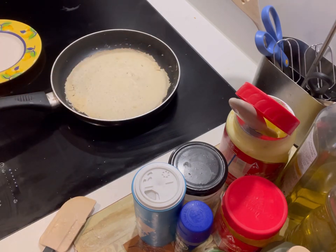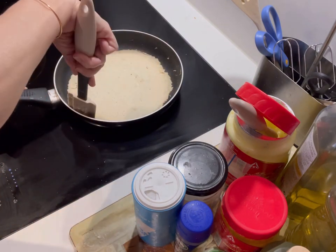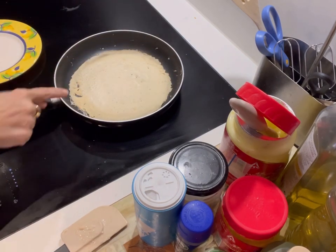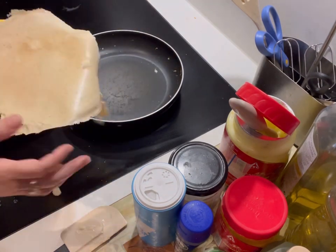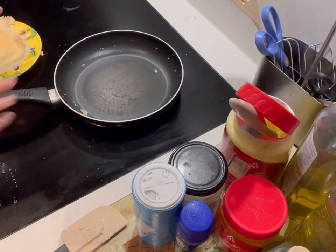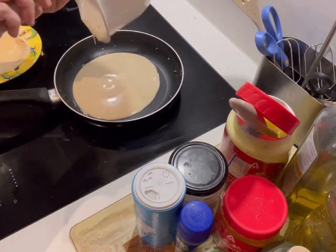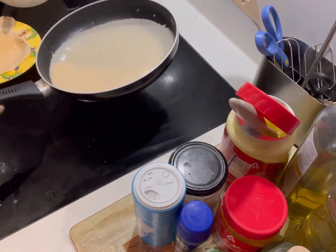Allow it to cook on one side for about a minute and a half, two minutes. Don't worry — it's not going to burn either. You'll see little bubbles coming up and that's when you know that you can flip it. This might need a little practice but soon you will make these lovely and use these as tortillas too. I'm putting the rest of the mixture in and doing the same swirling process.